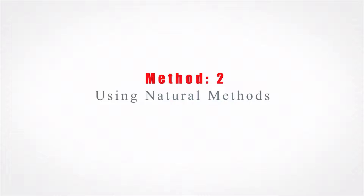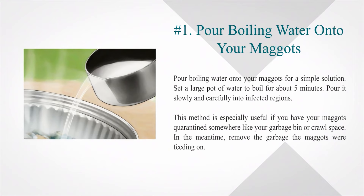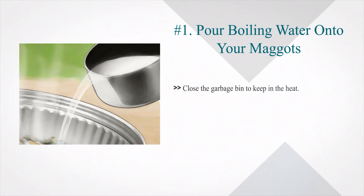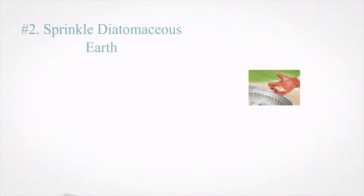Method 2: Using Natural Methods. Number 1: Pour boiling water onto your maggots for a simple solution. Set a large pot of water to boil for about 5 minutes, then pour it slowly and carefully into infected regions. This method is especially useful if you have your maggots quarantined somewhere like your garbage bin or crawl space. Remove the garbage the maggots were feeding on and close the garbage bin to keep in the heat. Avoid using this method on your walls or carpet, as moisture can lead to structural damage and mold growth.